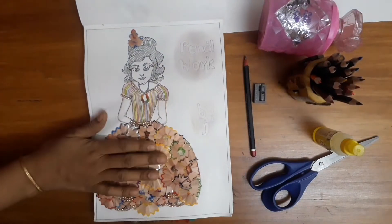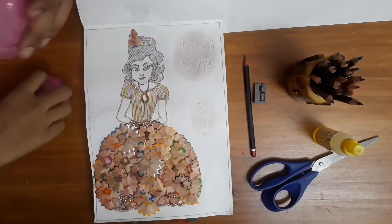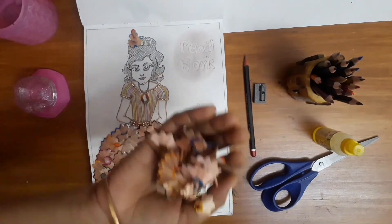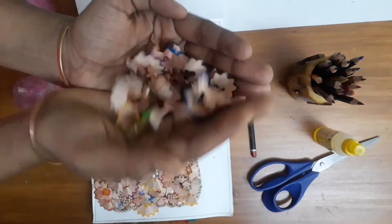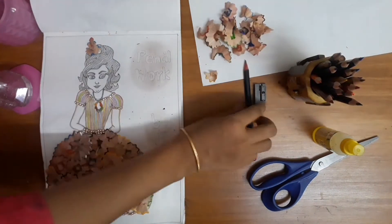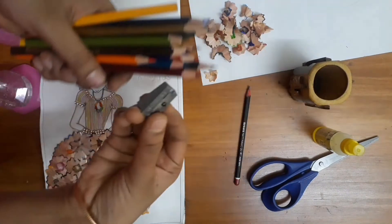I am going to put them in a bowl. The main thing is the color pencils — we can use the color pencils.